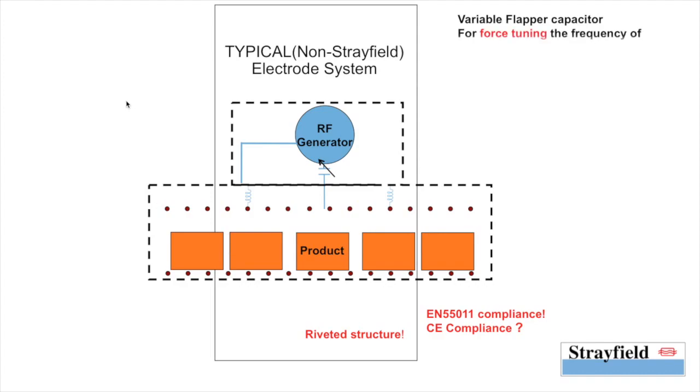Such a system employs a variable flapper capacitor for force tuning the frequency of the generator to the oven, reducing the efficiency of the system on the whole.